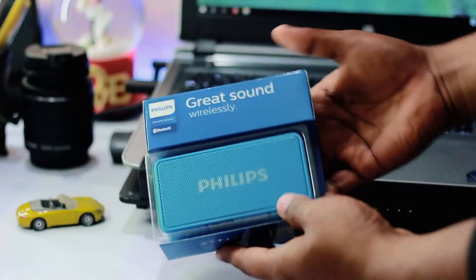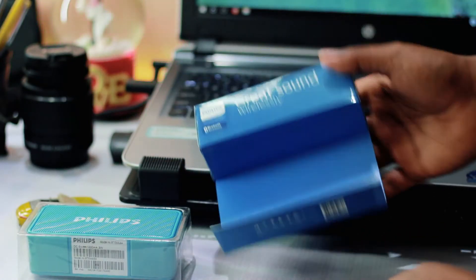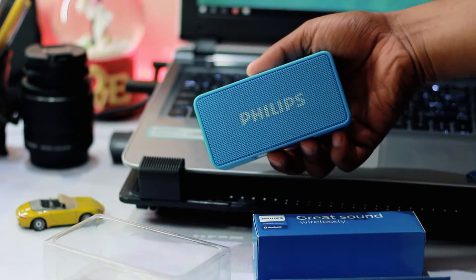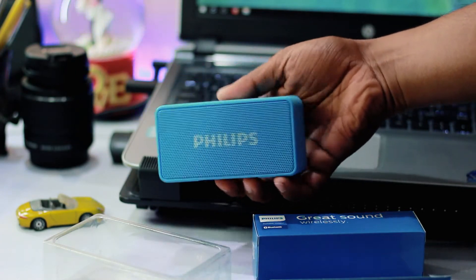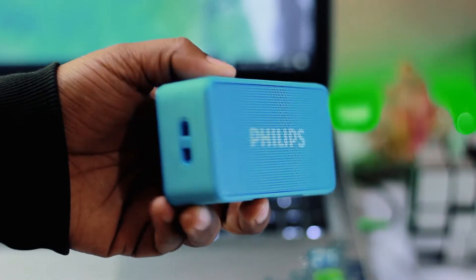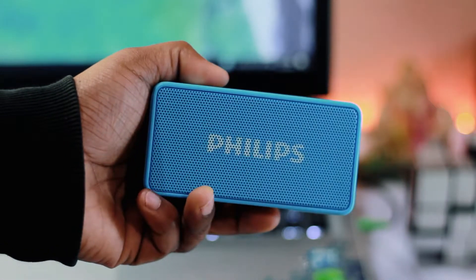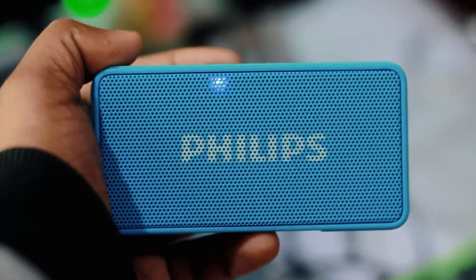The Philips BT64 is completely made of plastic surrounded by a rubberized material to give it some grip. The grille is metal with the Philips name painted on it. It comes in a bunch of colors including red, white, black, and this sky blue one. It weighs just around 145 grams — sturdy and extremely portable. Buttons are tactile and there is nothing that feels cheap about it. I have no complaints on the build quality and I personally really like its design.